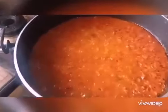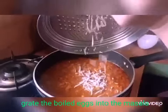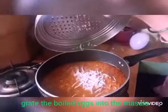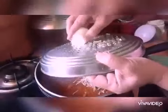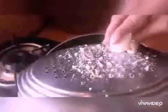It's perfectly cooked and the oil has surfaced out. Now let's grate the boiled eggs into the masala — just like this. Grate the egg only in one direction. To serve four people, I have grated five boiled eggs.